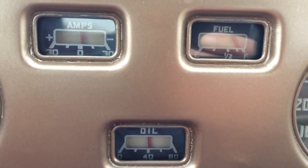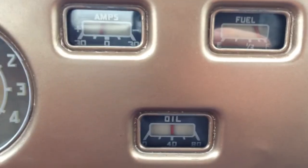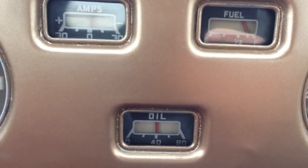You're getting mid-20s to high-20s miles to the gallon. Look at that, it's just ticking away.